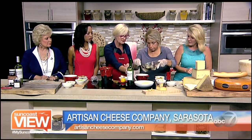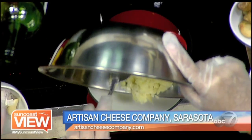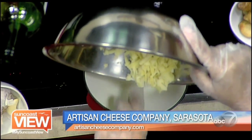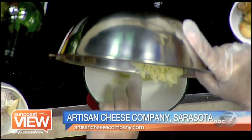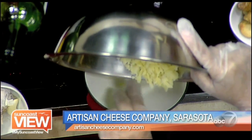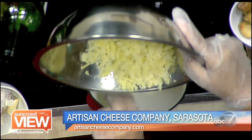Now put that right in there. All of it? Yeah, a little bit at a time. Should I be stirring in between? You could — you just want to melt it up like your wine. See how fast that melts? Very fast. And a little bit of mustard powder over there would help — just a pinch.